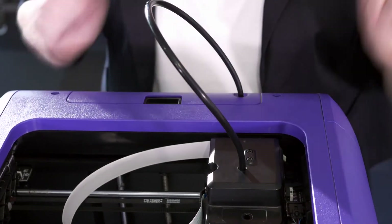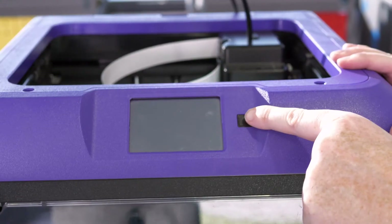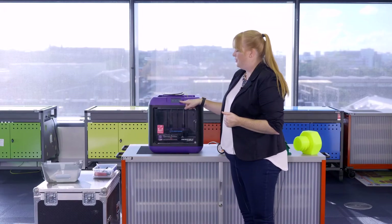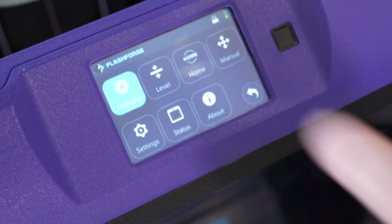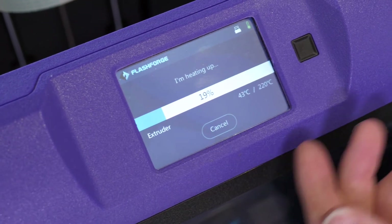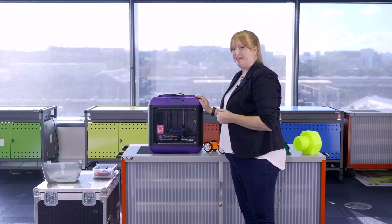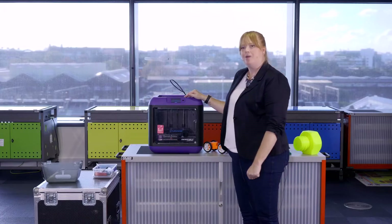Feed filament through and turn the machine on by pressing the button at the front. To load the filament, go to the Tools option in the menu and select Filaments, then select Load. This will start to heat up the nozzle of the extruder ready to accept the filament — it's going to get to about 220 degrees Celsius. It may take a moment for the printer to heat up.